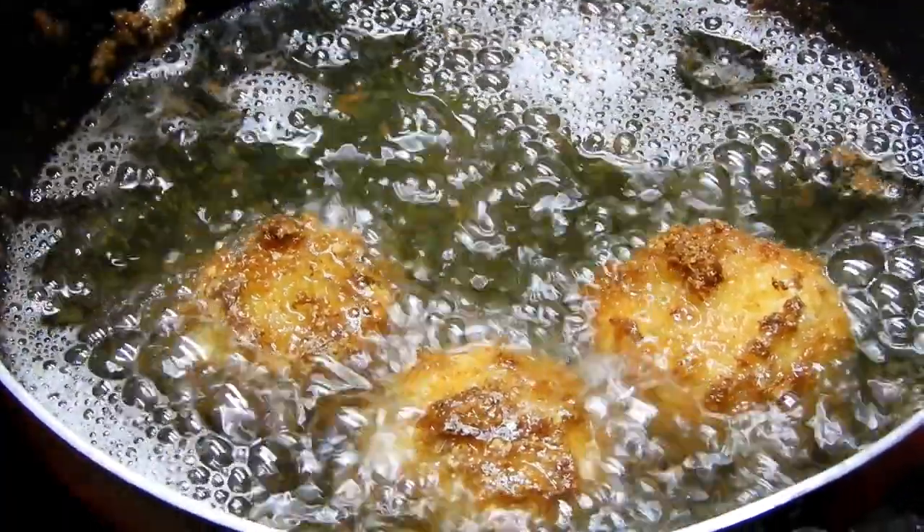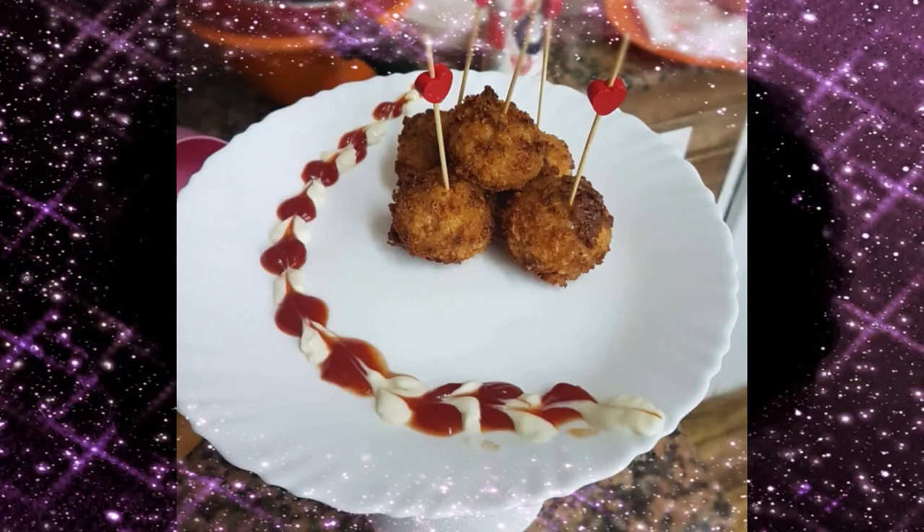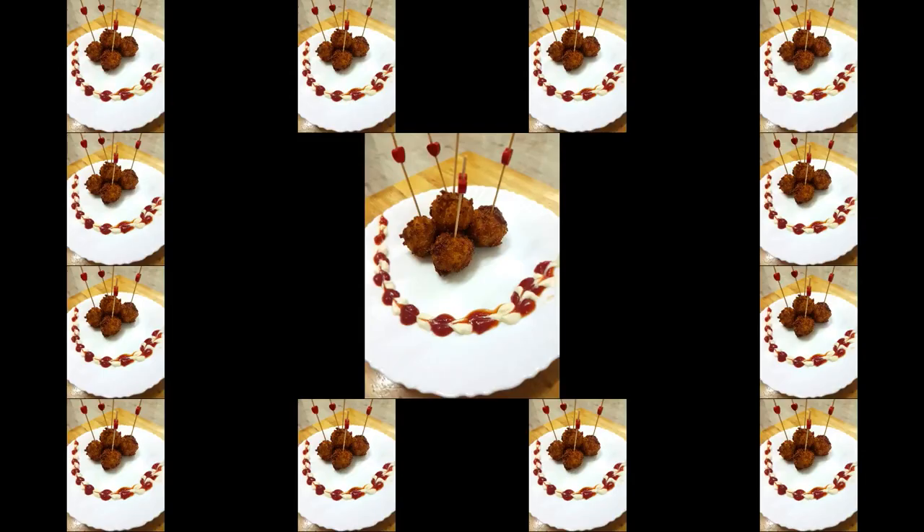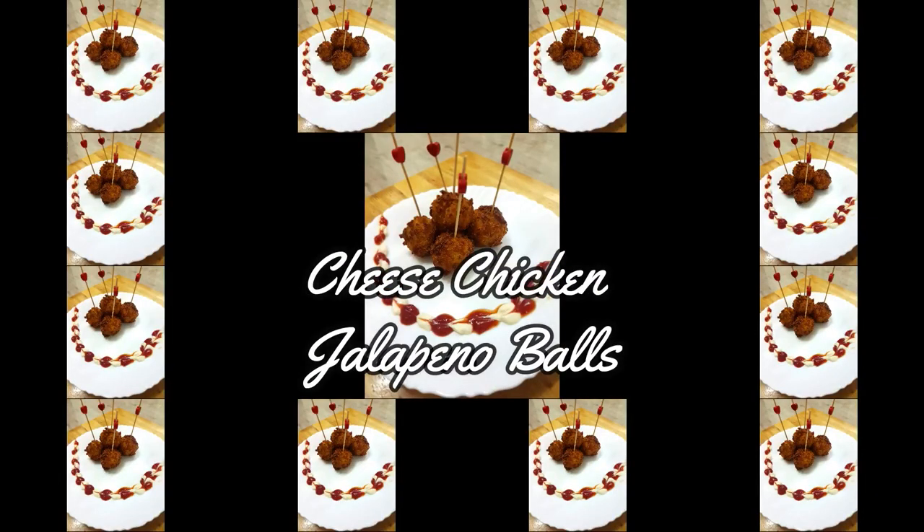The speciality of these balls is that they stay crispy for long hours, so you can cook them even an hour before iftari and they will still stay crispy. Stay tuned with Cooking is Fun with Firdaus — there's lots more to come. Till then, Allah Hafiz and happy fasting!